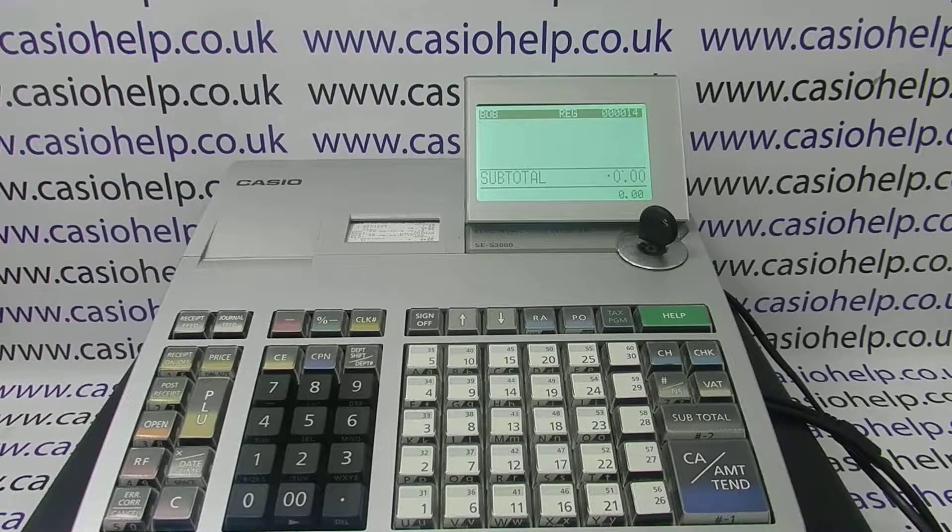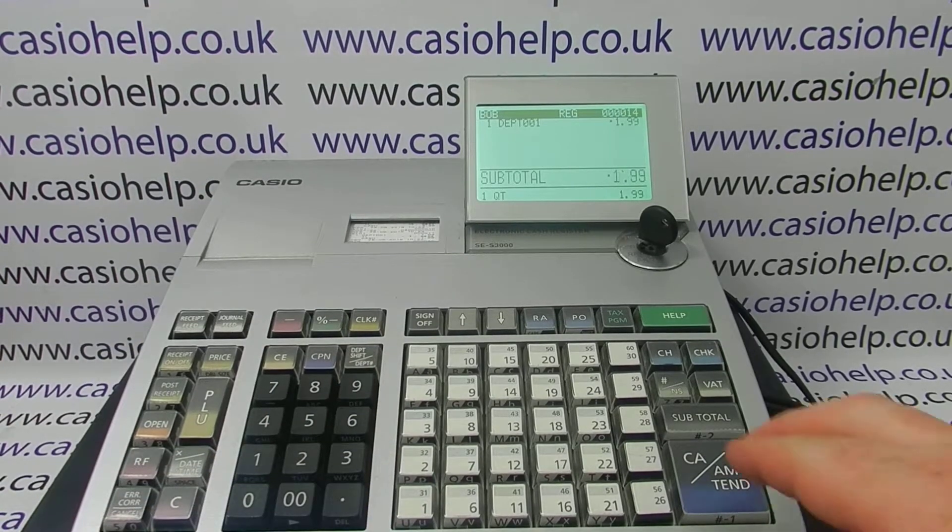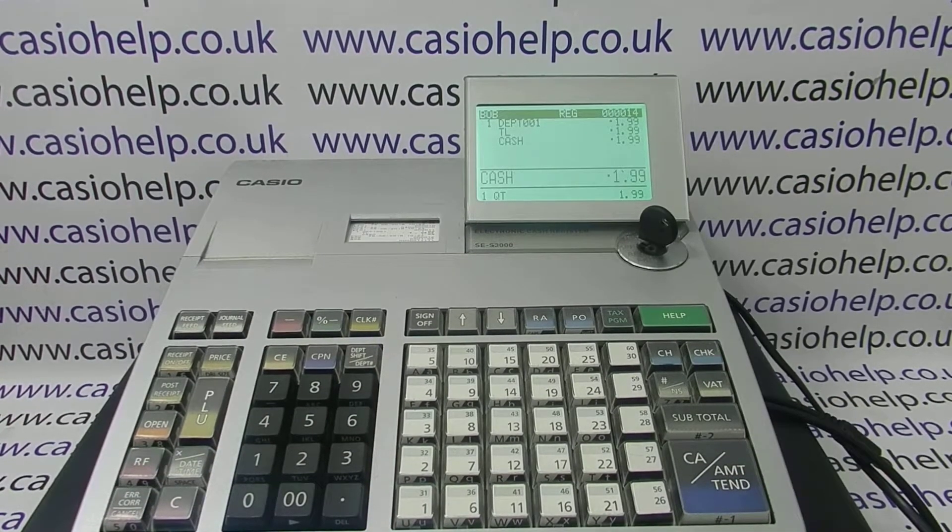This video from CasioHelp will demonstrate how you can turn the receipt on or off on the SCS 3000 register. If you're in reg mode and processing a transaction but don't get a receipt printout, it's probably because the receipt is switched off.